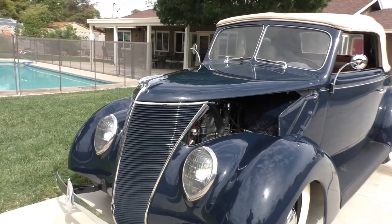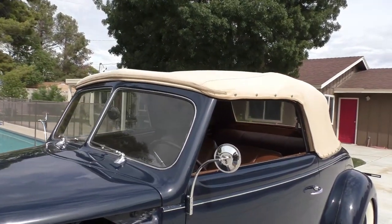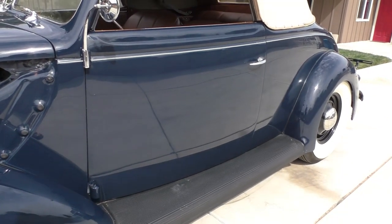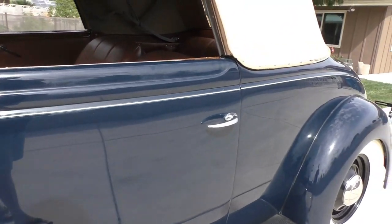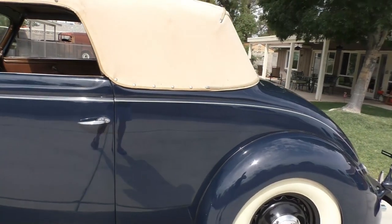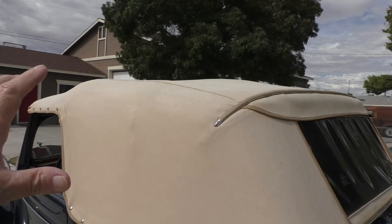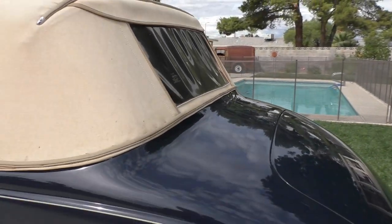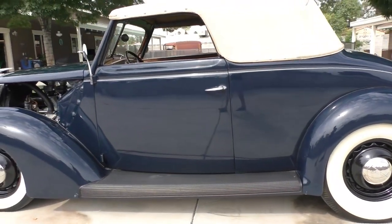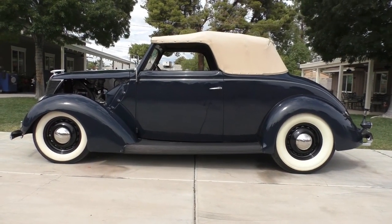When I talk about character, I talk about age character — some guys will call it patina — but this is just a really cool '37 Ford Cabriolet. It's an all-steel Henry Steel body, has newer Drake updated running boards, so the rubber is nice on it. You could pick the paint for little flaws here and there, but it just has awesome character. You roll the windows up, there's a little bit of glass separation. The top is nice. If you step back and take a look at it stance-wise, it's not perfect, it's not new, but it sure is cute.